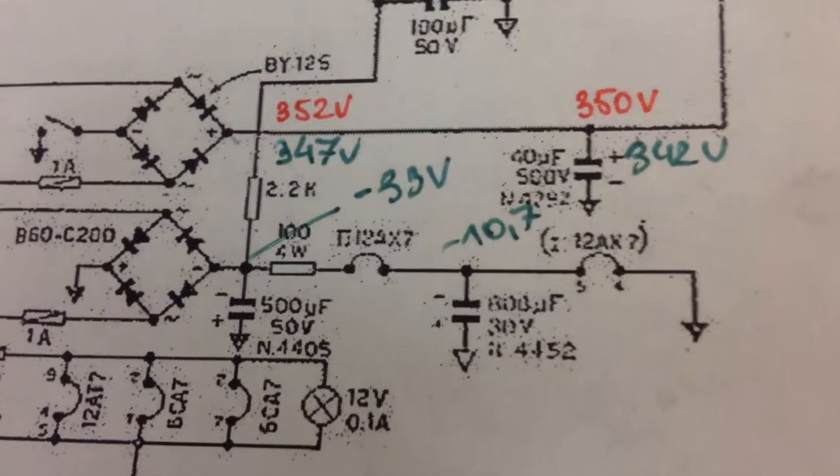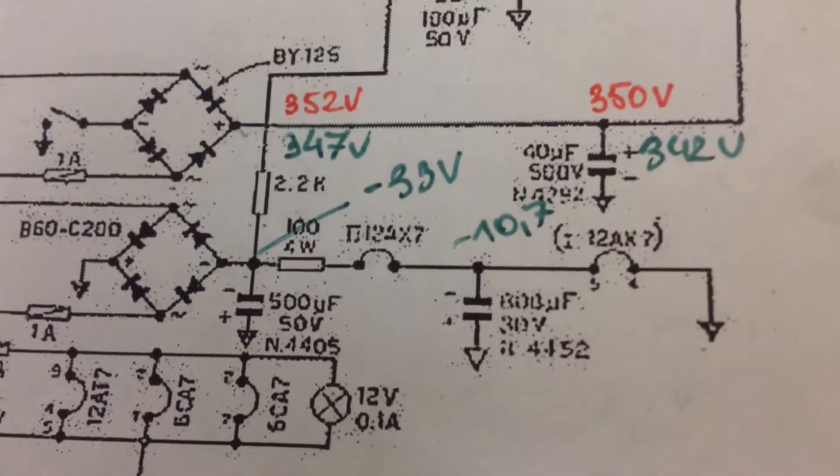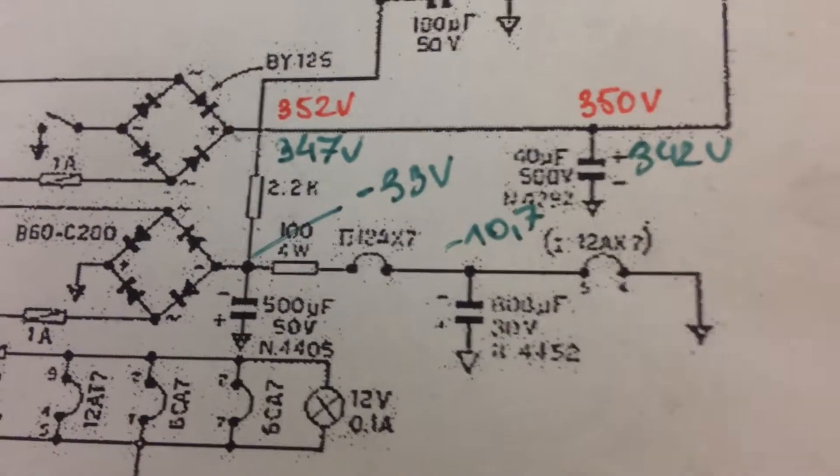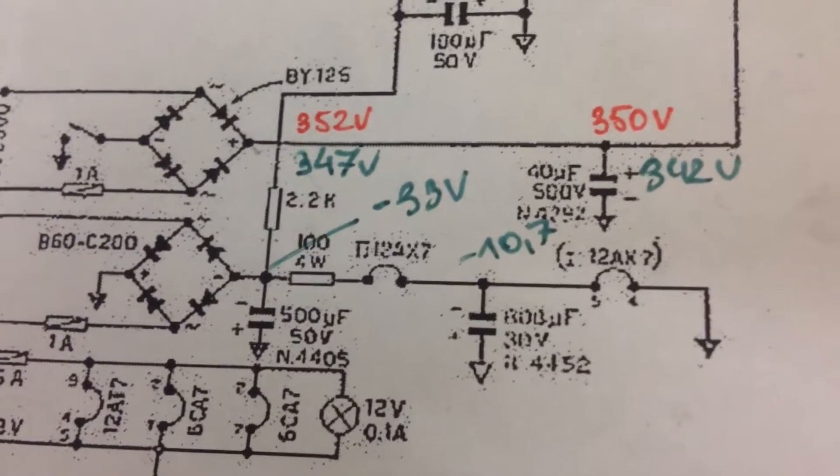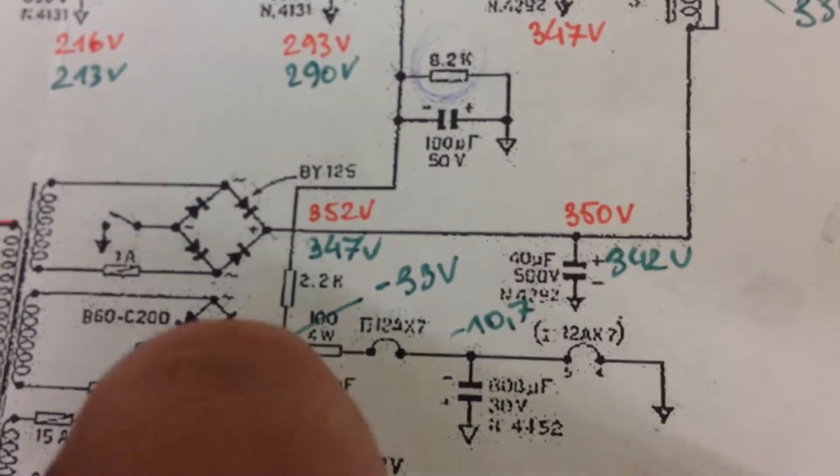I already did replace some capacitors in this circuit, but the voltage ratings are not up to scratch. After seeing the voltages, we will have to up them.